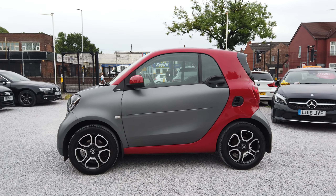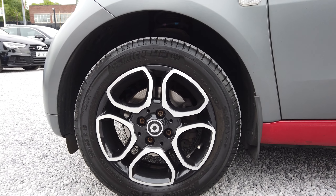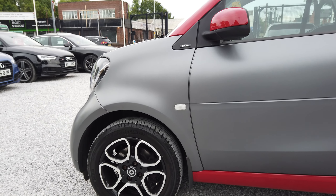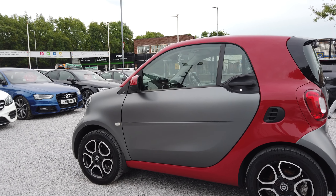This is the passenger side — super clean car. Let's have a quick look at the alloys. Two-tone alloys there, they are 15-inch alloys.